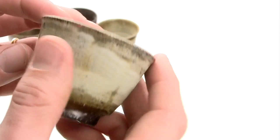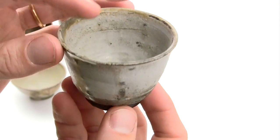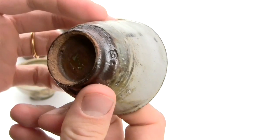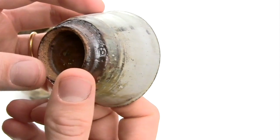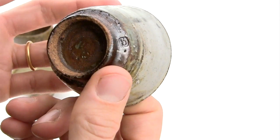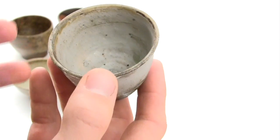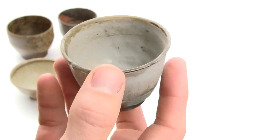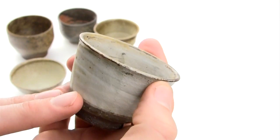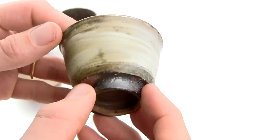This cup is something you see all around the world, actually, to great perfection throughout history. In Britain you call it slipware. In Japan you call it kohiki. In Korea, pujong. It's all the same thing in essence — it's a dark clay with a white slip on top and a clear glaze. And with those three elements you can make quite a lot of different effects.